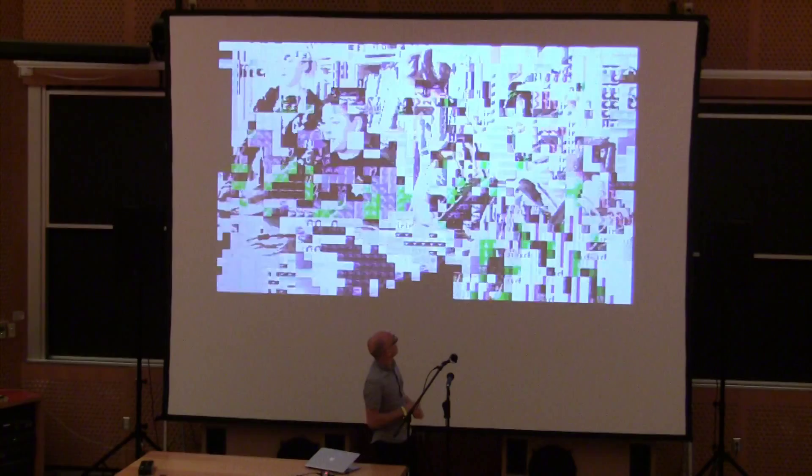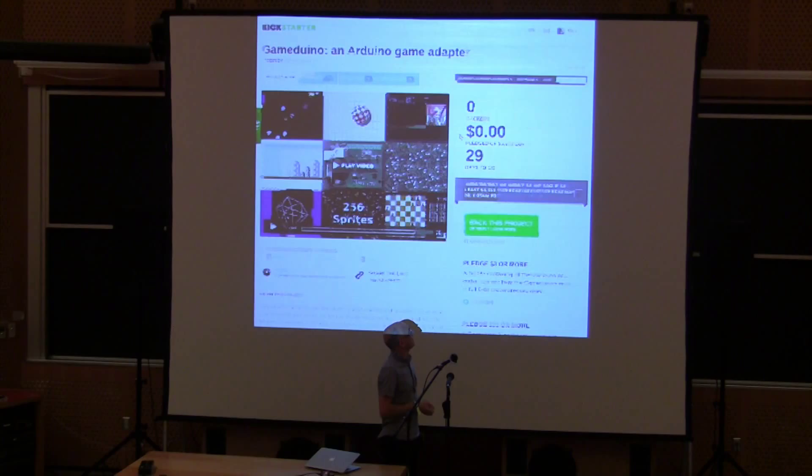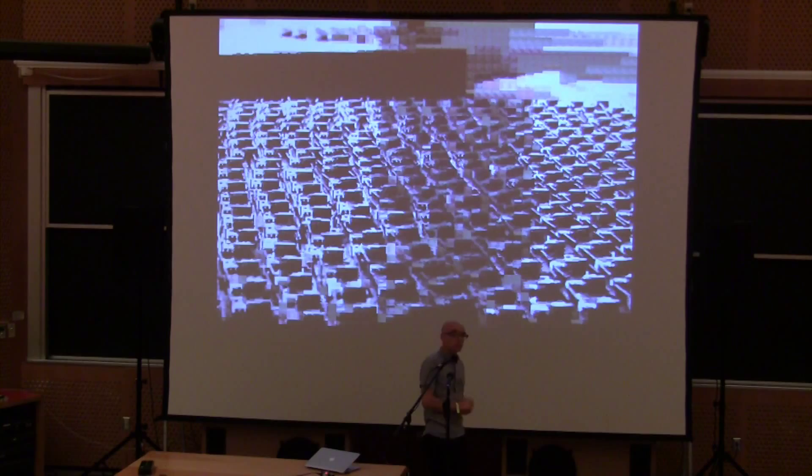So Kickstarter happened. I set a goal which was a run of about a hundred units to see if maybe there were a hundred people who wanted Gameduinos to work with their Arduino. I sold it as an add-on board for people who were already into Arduino hacking and wanted to get graphics and sound output to make what you'd probably have to describe as eighties video games. It reached its goal quite quickly and in fact ended up with about 500 backers, which meant the production run was a lot bigger than I expected.